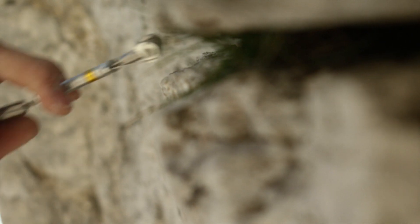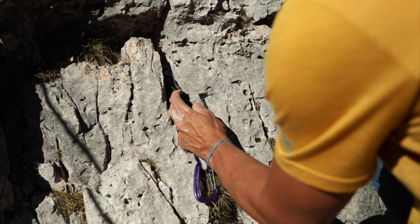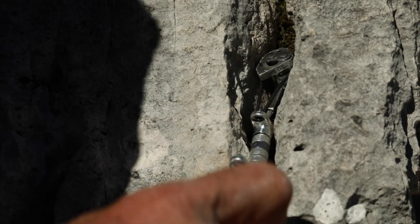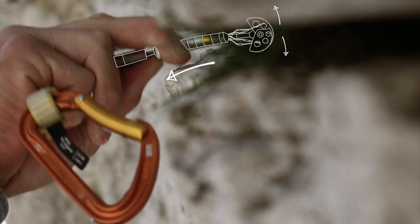Friends have been in use a long time. Invented in the 1970s, they have seen further development in recent decades. The idea behind them was to be able to protect parallel-sided cracks, and not just those which taper. Friends have a spreading effect, which enables them to firmly grip even parallel-sided cracks.